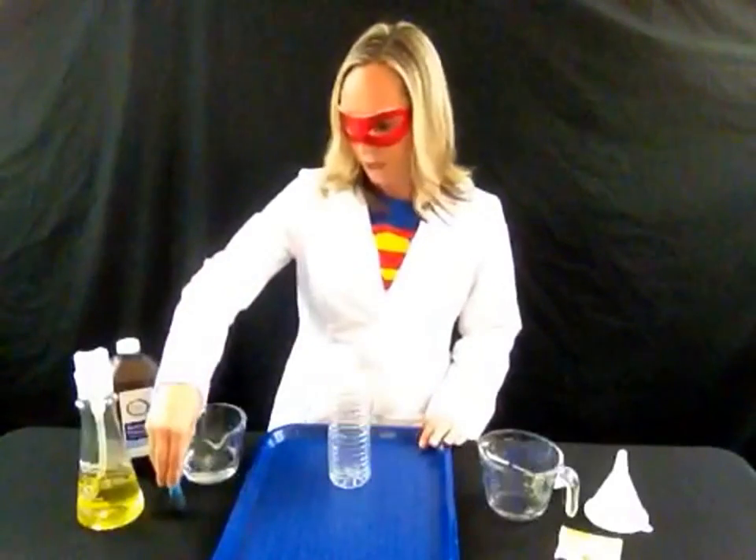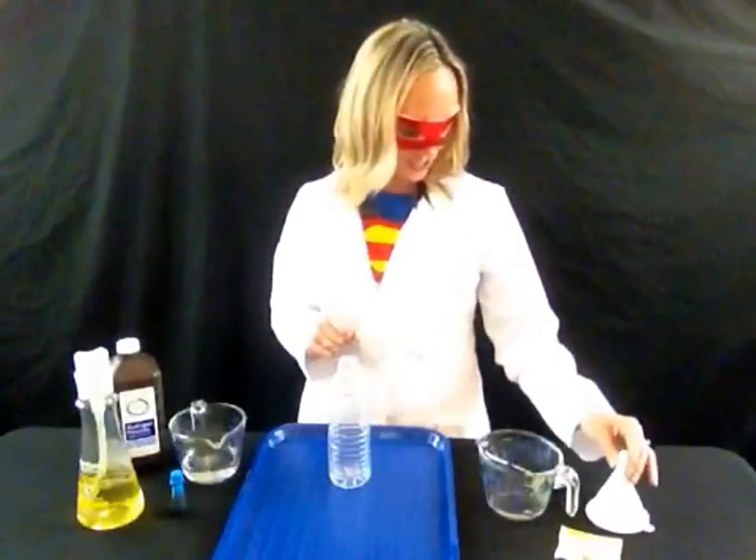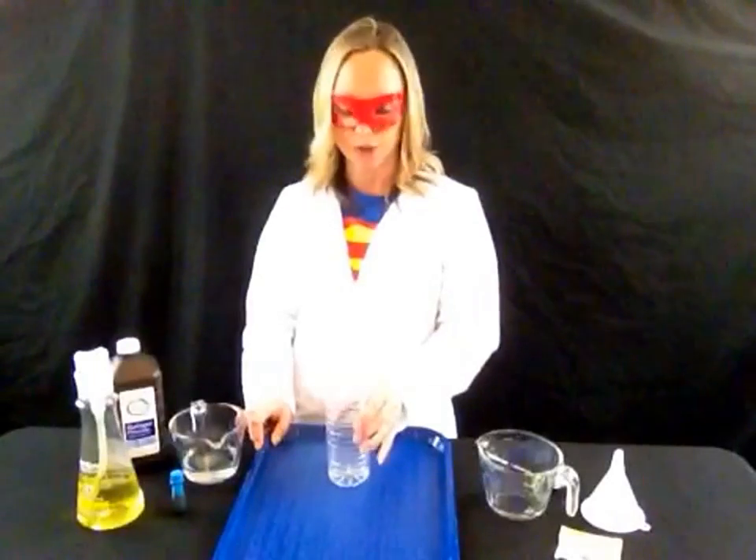You'll also need some food coloring, some dish soap, a few tablespoons of warm water, a packet of yeast or a tablespoon of yeast if you don't have packets. I like to use a funnel for the last part so you don't make an extra big mess. This experiment will make a little bit of a mess, so I recommend having a tray, and you'll need an empty water or soda bottle.